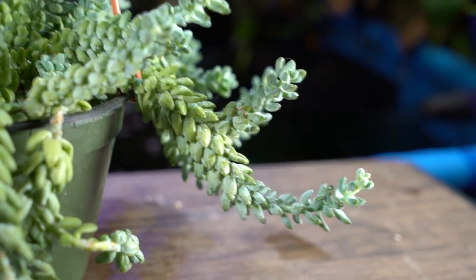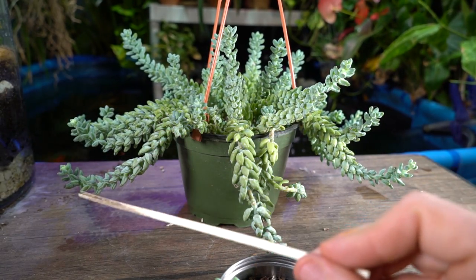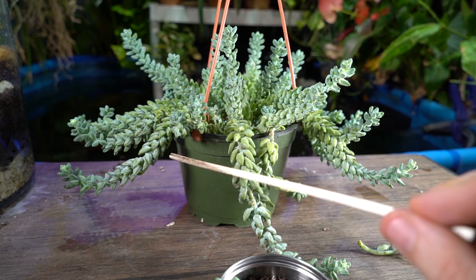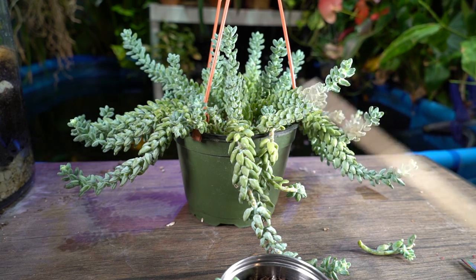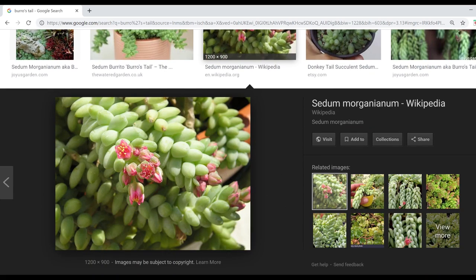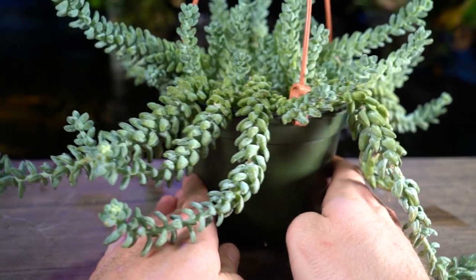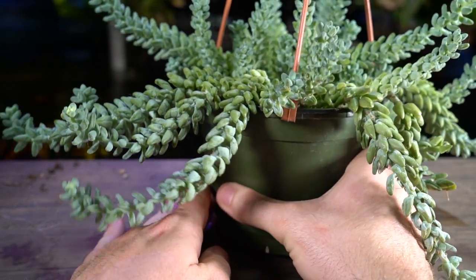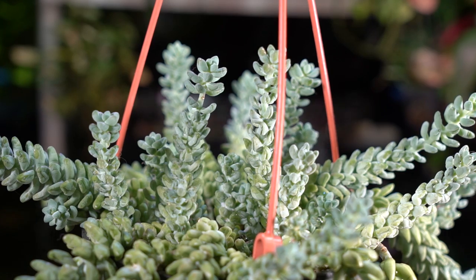Cutting off those bare stems can also encourage a more bushy habit — it can encourage the plant to branch out. I personally prefer when they just have single growth — nothing branching out — so eventually the weight pulls them down and they cascade very tightly down the edge of whatever they're planted in. Once it gets really full you don't really notice the branching anyway. These do flower — the flowers range from reddish pink to white depending on the variety. They're cute, but most people grow this plant for the texture and color.